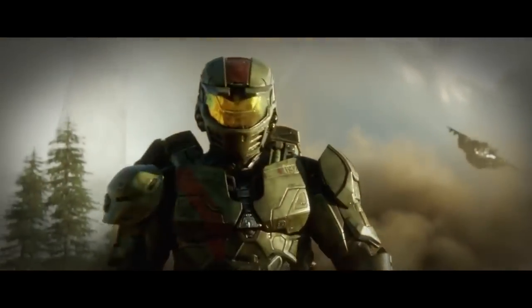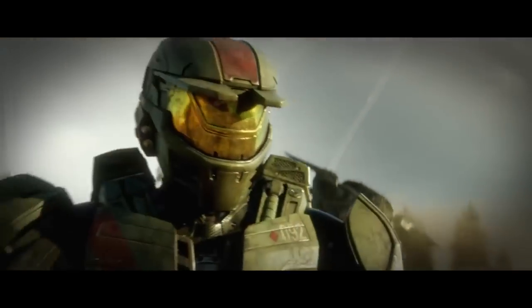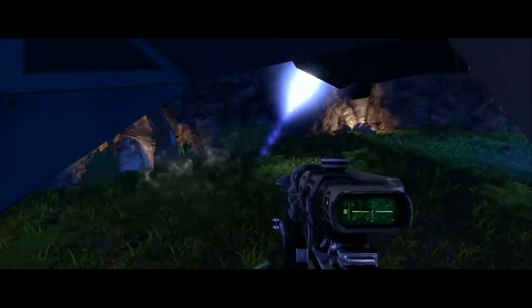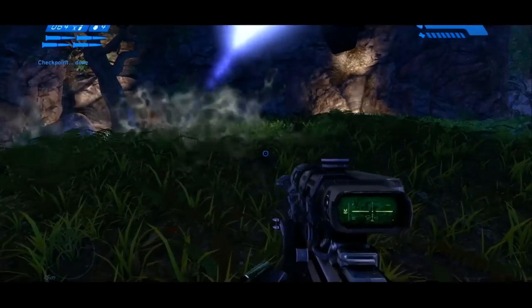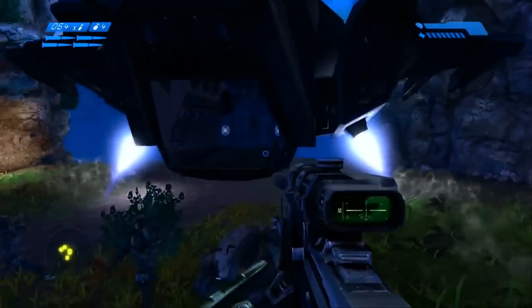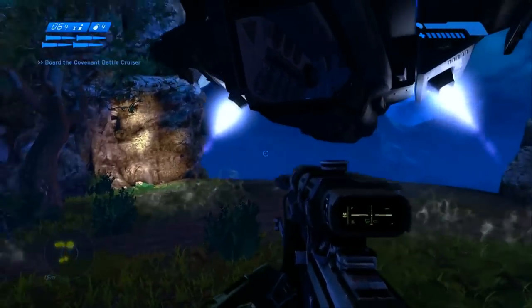As a 21-caliber hypersonic anti-material long-range synchronous linear induction motor scoped sniper rifle, the weapon was especially lethal against organic targets, although under the Geneva Convention, using an anti-material weapon against personnel was considered illegal wartime conduct.